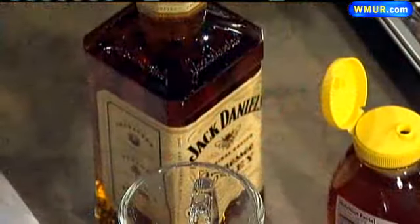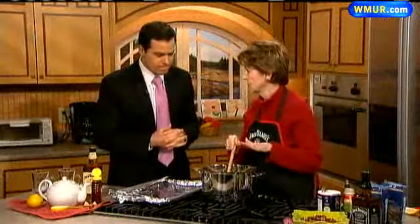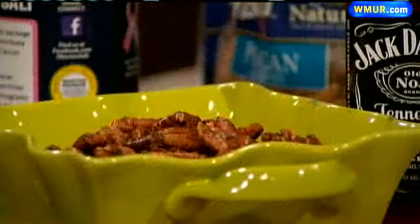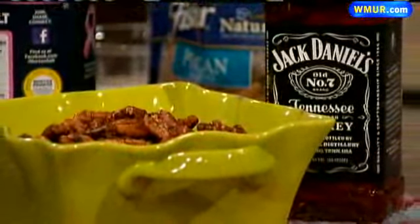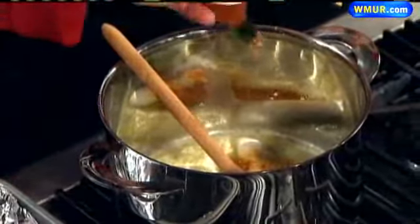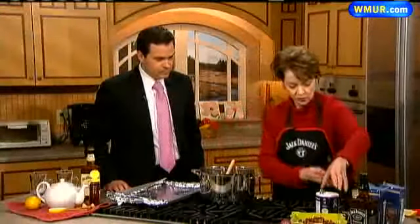I haven't done it, but I'm looking forward to watching this. Well, let's make Jack's Sweet Hot Party Pecans. I started out with four tablespoons of butter — use real butter, don't use margarine. We're going to put about three tablespoons of sugar for a little sweetness, half a teaspoon of garlic powder, two tablespoons of Tabasco — we need a little kick — and then a little salt.